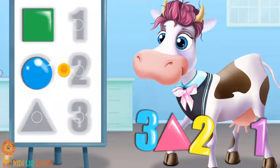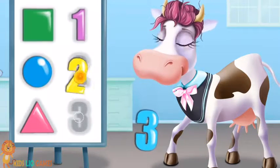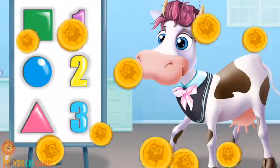Good job! Now put these figures on the board to test Violet's vision. Circle, Triangle, One, Two, Three. Very good!